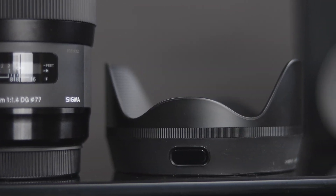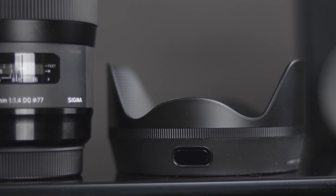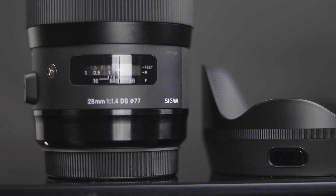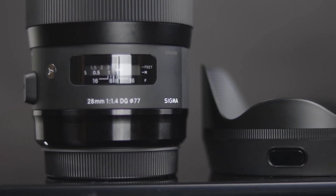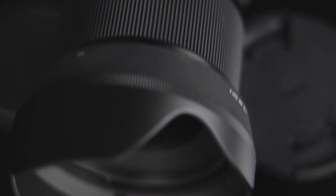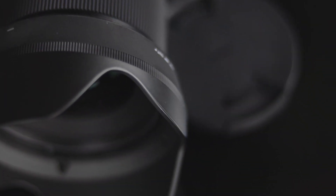At F4, it is the sharpest. At F2.8, it's still very sharp. At F2, that's the most wide open I would go for close-up shots. For F1.4 though, it's still very sharp considering the price. For a prime, nothing really compares other than a Zeiss lens, which is five times the amount of the Sigma 28mm F1.4 Art.